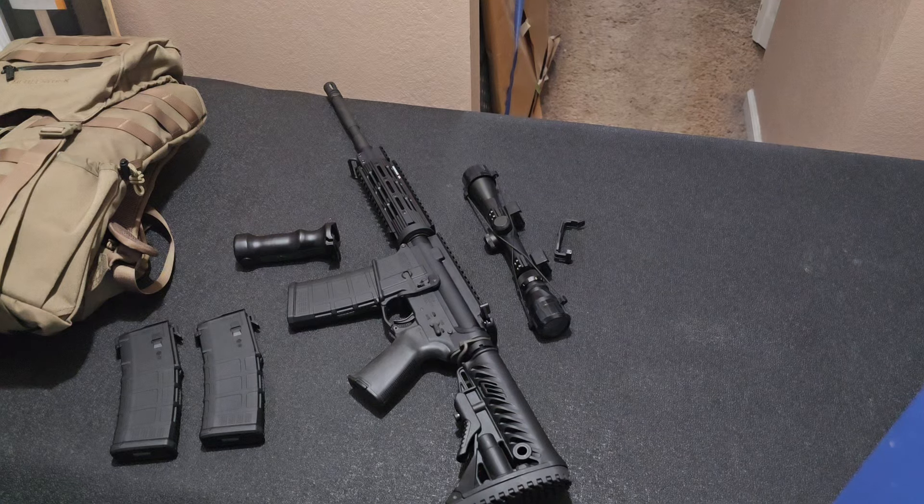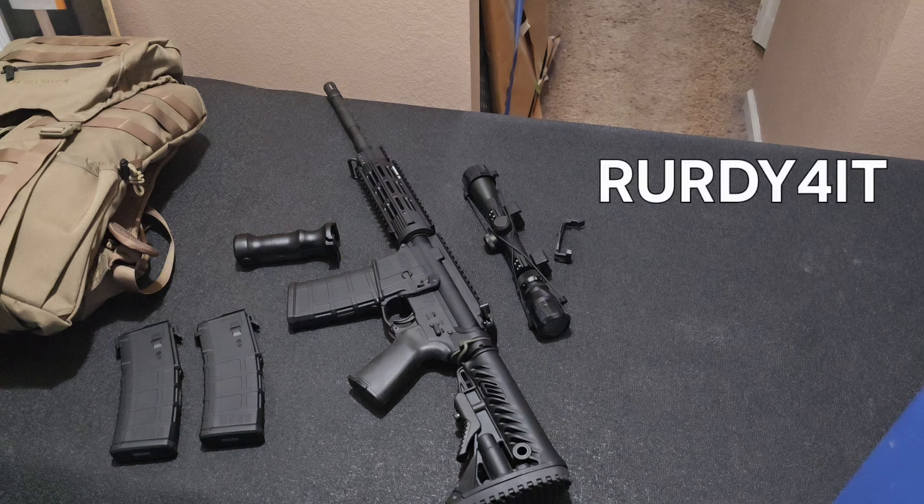Hey guys, it's So You're Ready For It. I watched a Senate hearing today that had an FBI investigator as well as the acting director of Secret Service.